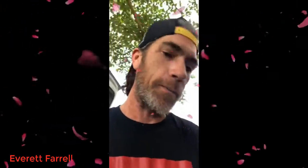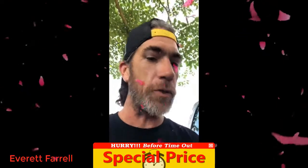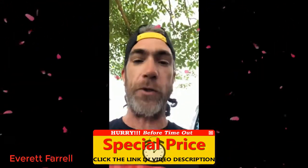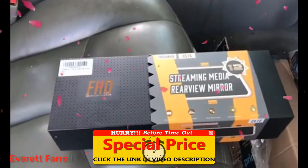Hi everybody, my name is Bradley. I just bought the Togard 12 inch 2.5K super night vision rearview mirror dash streaming media front and rear, comes with backup camera and everything. I saw it and I was like I want that, so I'm gonna do a quick unboxing video, show you what all the parts and pieces come with, and then after I install everything I'm gonna show you how it looks.